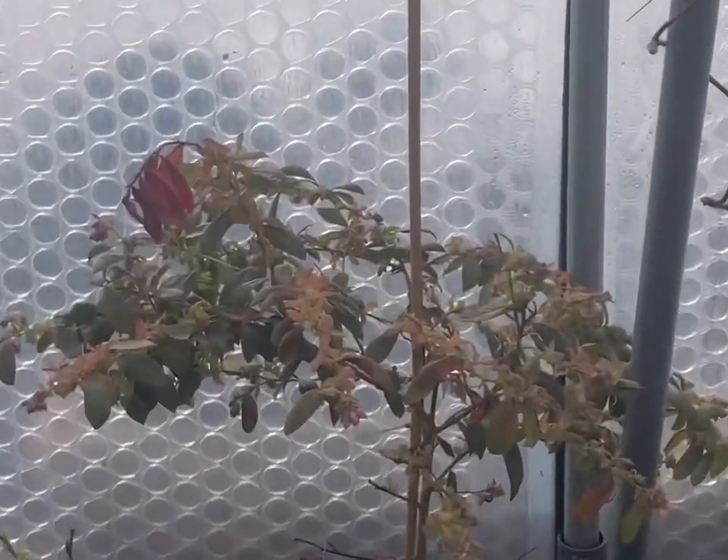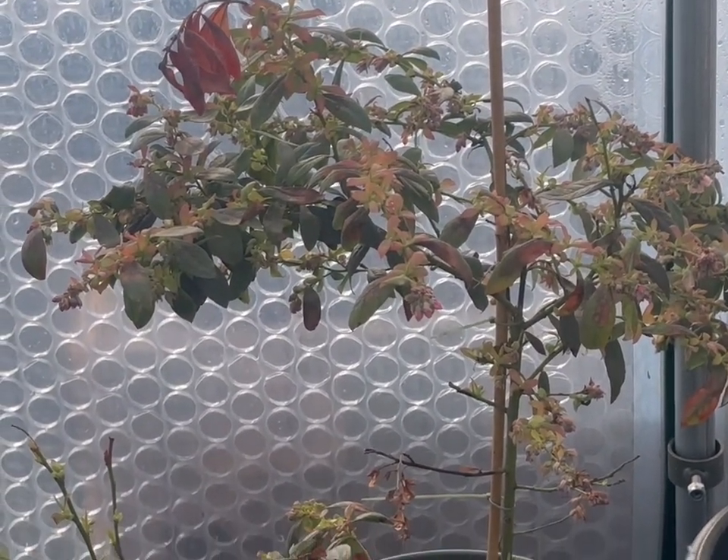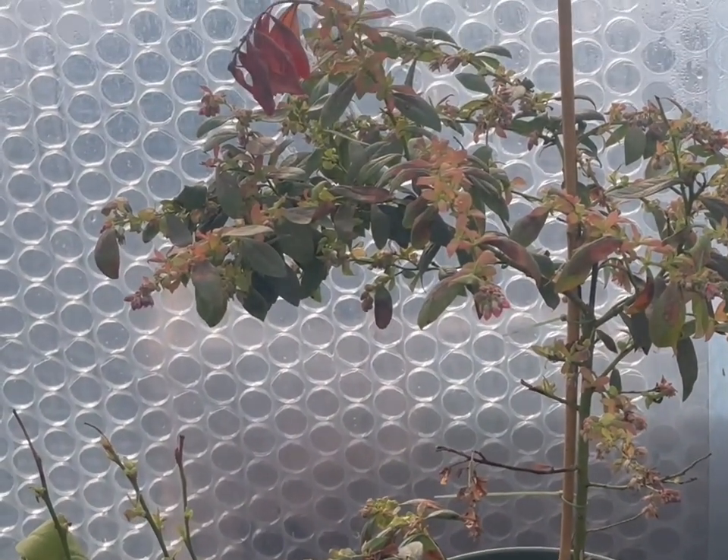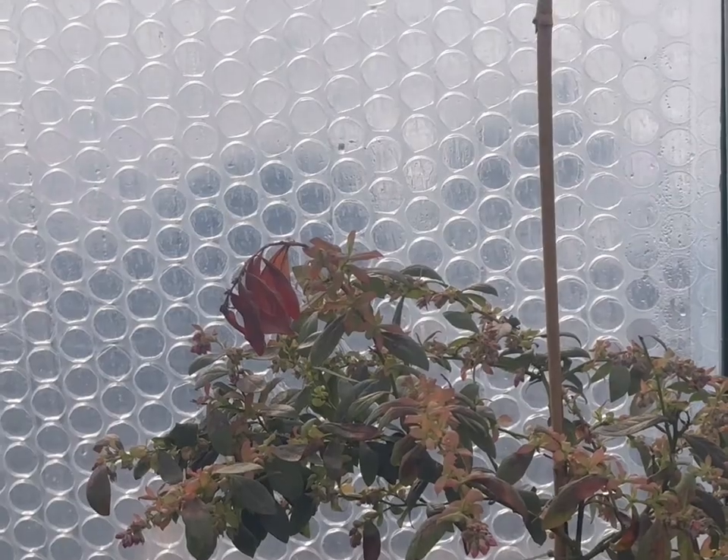My blueberry bush absolutely needs to be looked into today. I don't know why the leaves are going that colour. I suspect it maybe needs a bigger pot, but we'll cross that bridge later. I think that'll be a job for this afternoon.